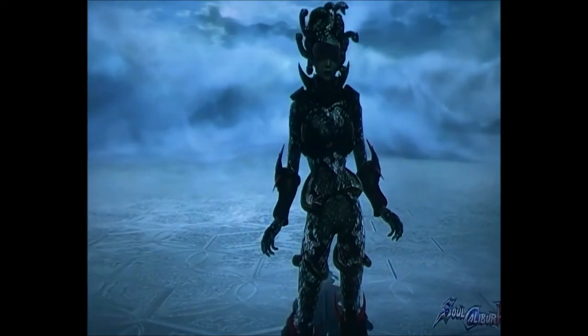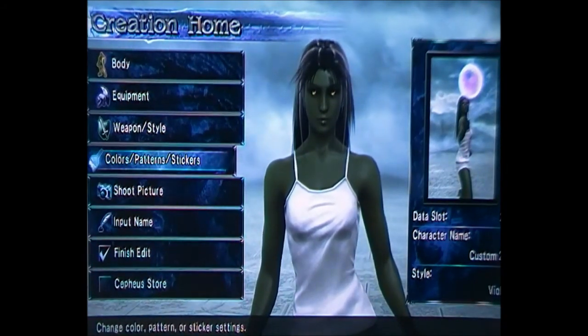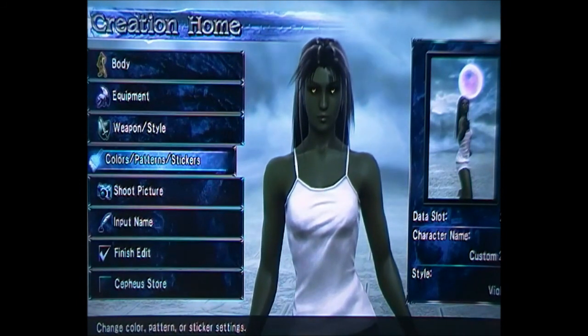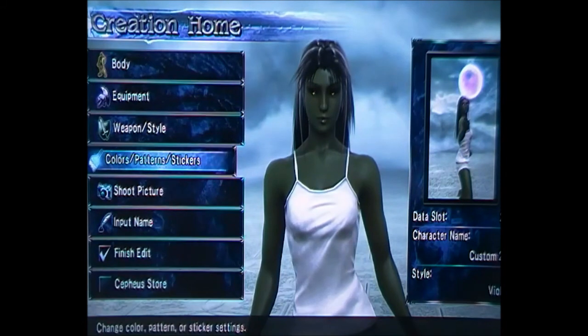I'm just going to start the tutorial now. As you can see, for the interest of time I've changed her skin color already to green, and I've done her eyes dark with yellow pigments. The color of the skin is 2, 23, 25 — so you just want to do that.